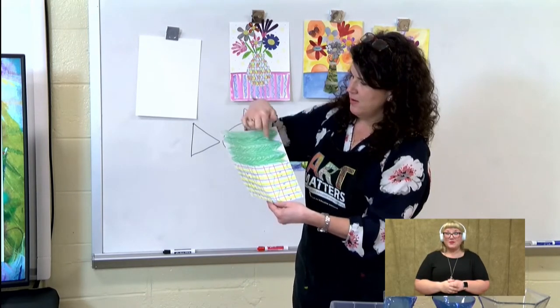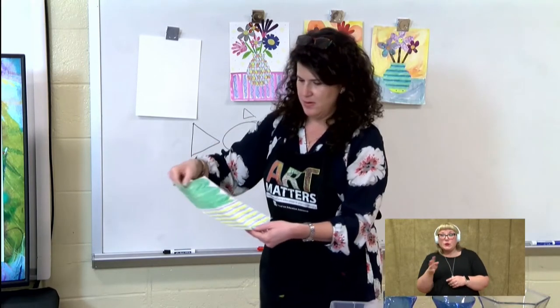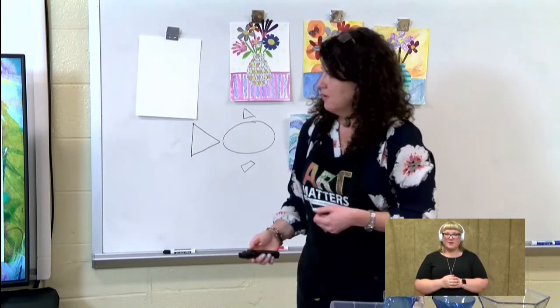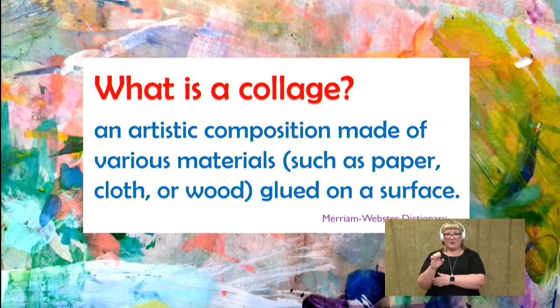And then up here, I know I want some more green like the other piece, so I just put some green crayon marks over here. So what is a collage? A collage is an artistic composition made of various materials, such as paper, cloth, or wood, and it's glued to a surface.